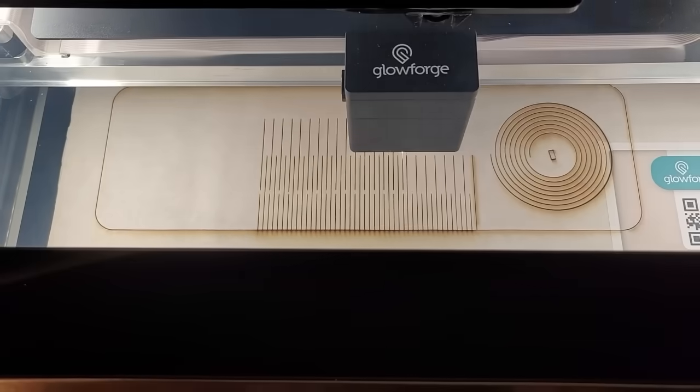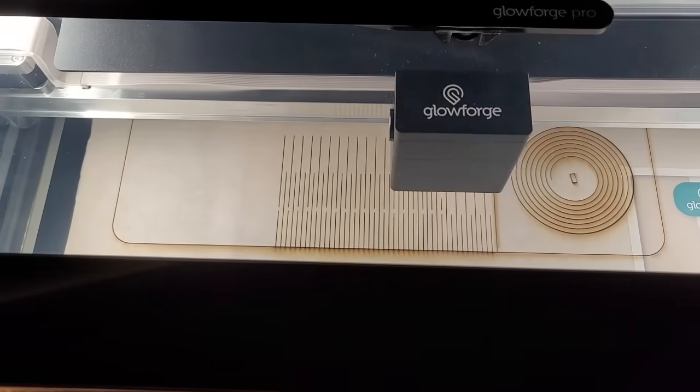So Möbius strips are fascinating. I gave you instructions before this call to make your own Möbius strip out of paper. And I did. My new favorite thing is the Glowforge, which is a 3D laser printer that will cut things out — if you want to engrave, if you want to cut. And I made a Möbius strip out of wood.